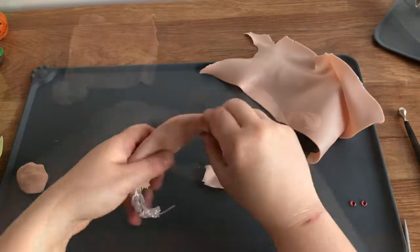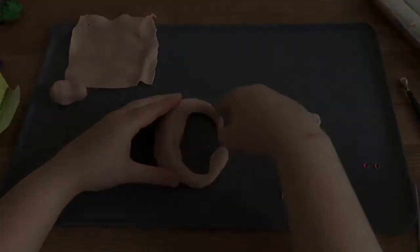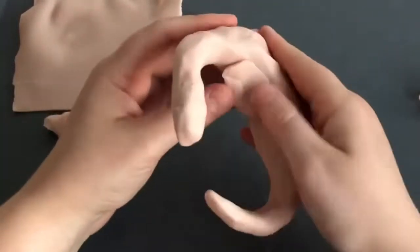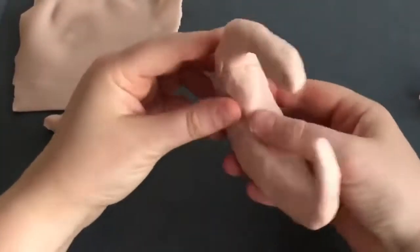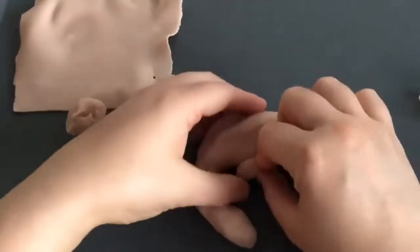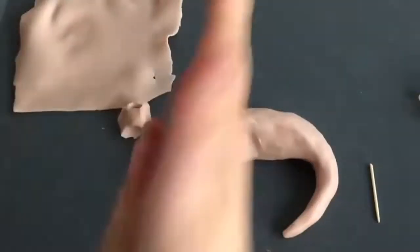I really don't have a set picture of what this is going to look like in my head at this point. I'm just kind of playing around with the form of the dragon until we get something that I like. My baby dragon is going to be lying down and kind of curled up.